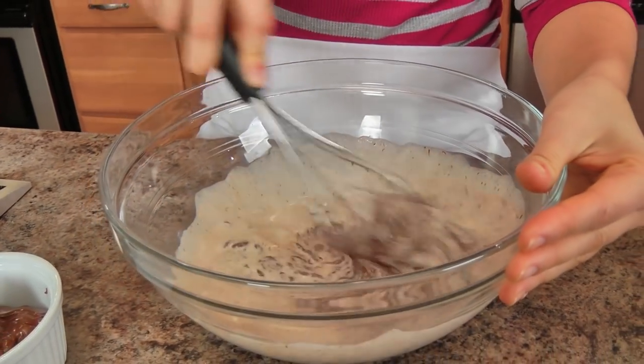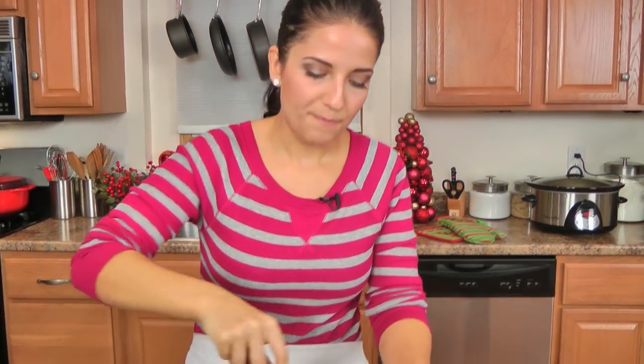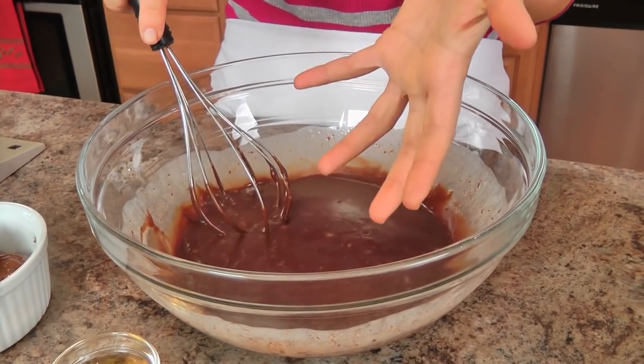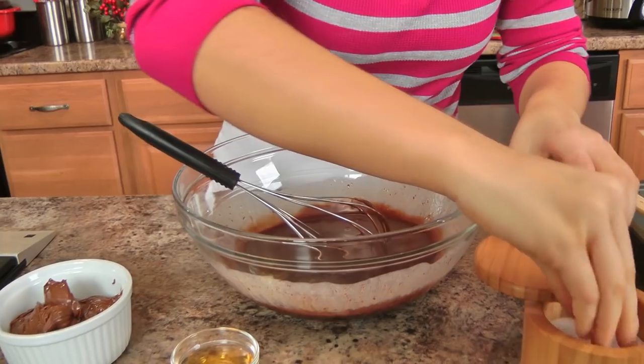After a couple of minutes, come in with a whisk and whisk and whisk until that chocolate is beautifully melted. You've also reduced the heat a bit so it's cooled down — when you add the Nutella you don't want a really hot mixture because your Nutella is going to seize up like crazy and it will be very difficult to incorporate.